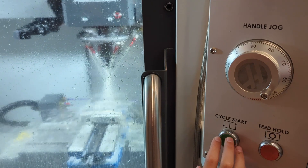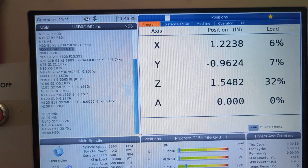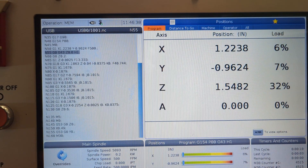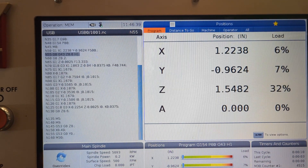If things are still feeling good, press cycle start and let the tool cover half the distance again, then press feed hold. Here we are at 1.5 inches above zero — getting close to the zero point. If you're going to crash into anything, it's going to happen within that 1.5 inches.